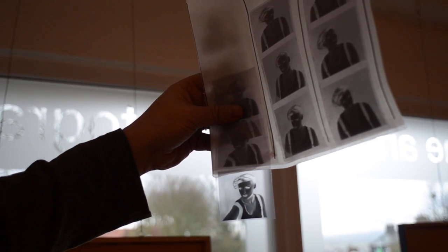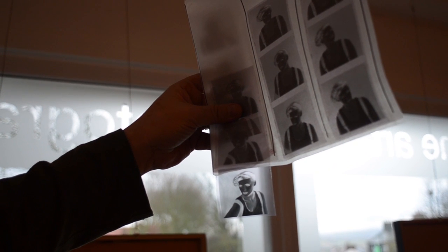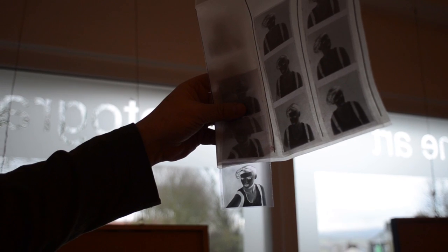Here's our choice of negative and as you can see it's really clean. I want to talk about exposure. I overexposed the film by about a stop and a third. I gave it a standard process — I didn't really pull or push it.